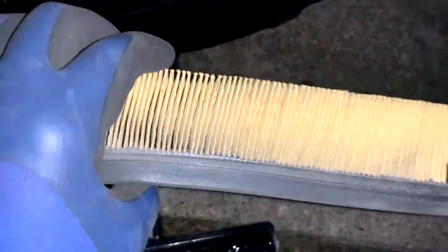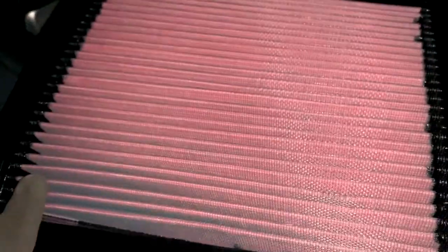This is our current filter here. The size is definitely different — this new one is a bit thicker, but it's definitely the same size overall. So let's get this bad boy off. As I said before, this is pre-oiled, so she's ready to drop in and get installed.